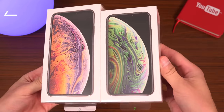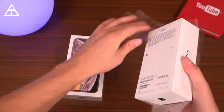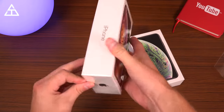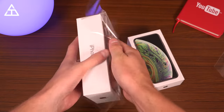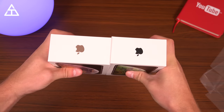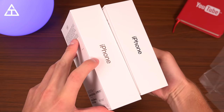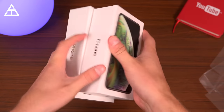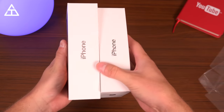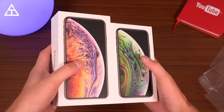Here are both phones still in their shrink wrap. Let's go ahead and open them both up — we can peel it off of there. That was very easy, and then we can also grab our Max and peel that guy off. One thing I'm noticing is the accents on the logos and the iPhone writing is dependent on its color. So the Max variant is the gold, and this is the space gray variant, so all the writing and logos are in that color.